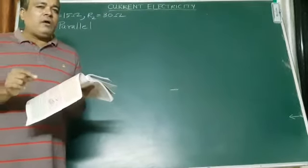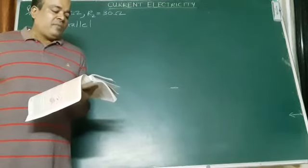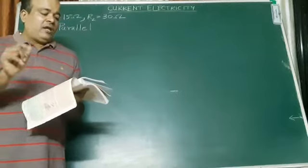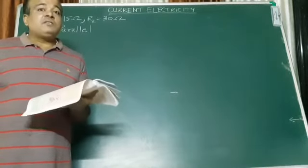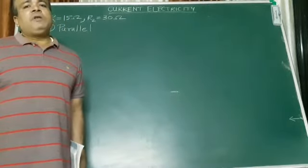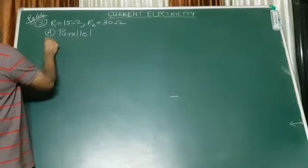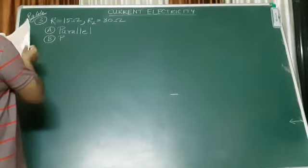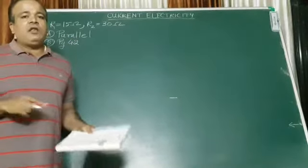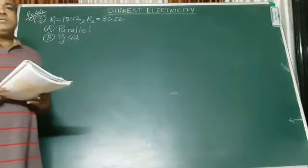I want to bring your attention to that 5th point. What is the 5th point saying? That this arrangement is used to reduce the resistance in the circuit. And if the resistance decreases, automatically — so the answer to question B is on page number 42. You see all the 5 characteristics given in the green box. You need to write those 5 characteristics, which are the characteristics for connecting resistances in parallel.